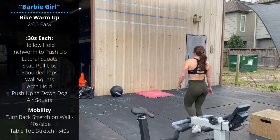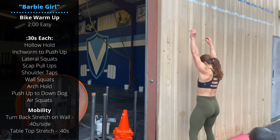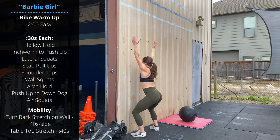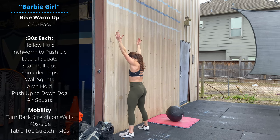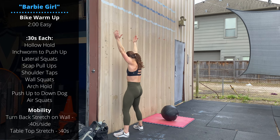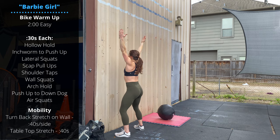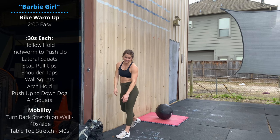Then we'll go wall squat — second time this week, Carly gets to do this one. Hands up overhead, find a position where we can pass through a full depth squat, hips going below the knees, without having the arms dragging on the wall or the chest making contact. To make these easier, step the feet back a little bit and that should allow you to bring the knees forward more if needed.